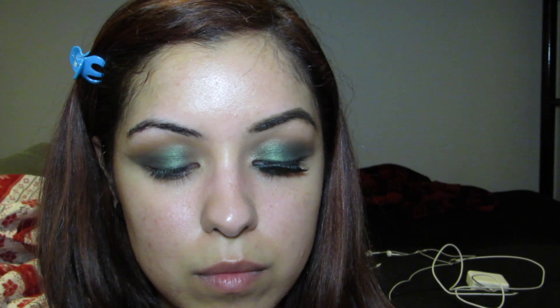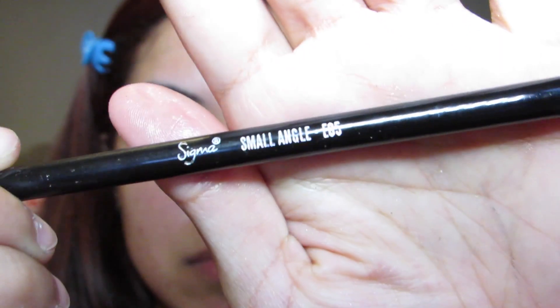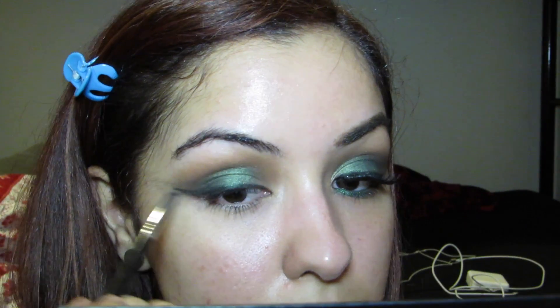Taking a cream or gel eyeliner — here I'm using my trusty Sigma E05 eyeliner brush and my ELF cream liner in black — we're going to draw on a small wing, keeping it close to the eye. Don't worry if you mess up, because we're going to smudge it out. Taking Sigma's small angle brush E65, we're going to smudge out that eyeliner, so neatness doesn't matter.